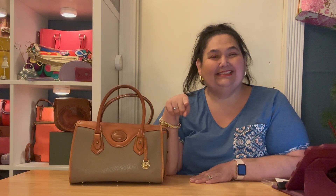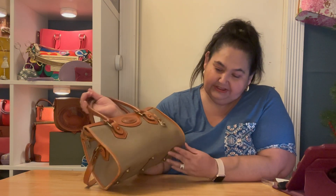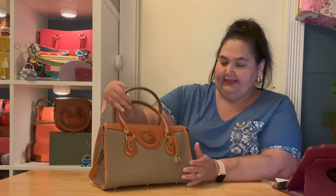Hi bean beauties, Didi Bean here — welcome back to another episode of our 'Name That Bag' series. The next bag I wanted to look at: I think the official name is satchel, a satchel bag. Nowadays they put 'speedy bag' on it, because of the LV speedies, but I could be wrong — I don't know if they were naming it that before as well.